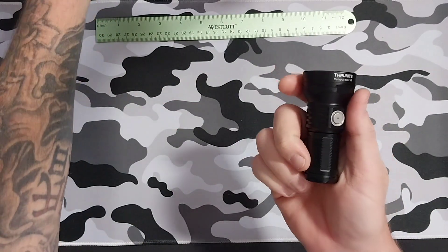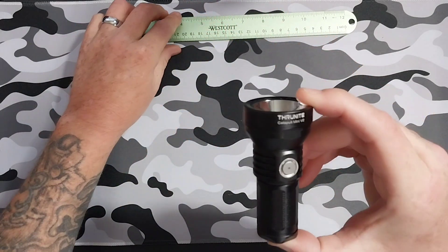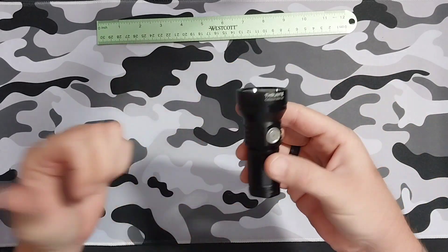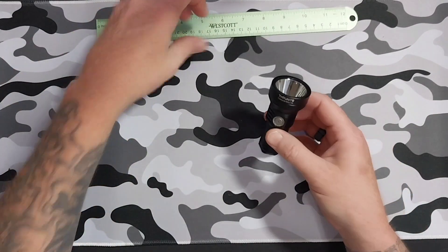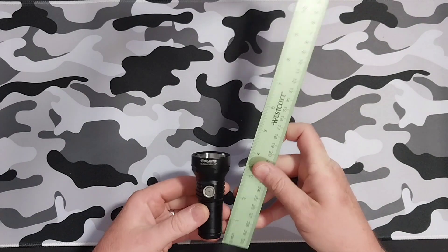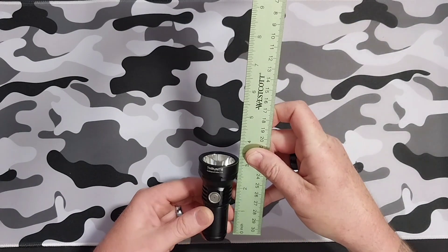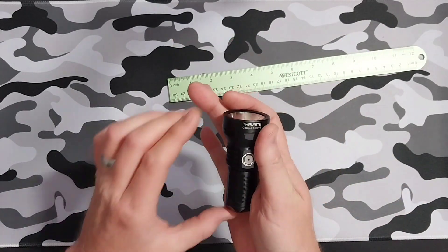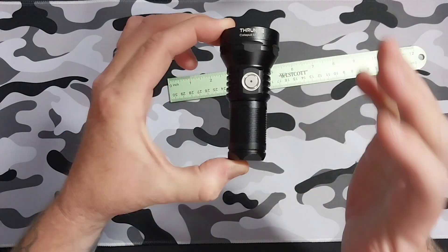This thing doesn't even weigh quite three and a half ounces — it's little, it's awesome. It's got 515 meters of throw. The turbo setting is 1100 lumens for this little thing, and it's not even three and a half inches long. Super compact, super small, but this thing is like a mighty thrower.